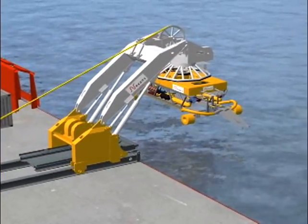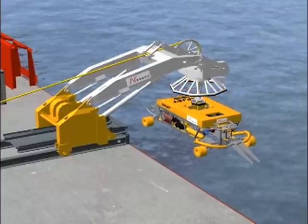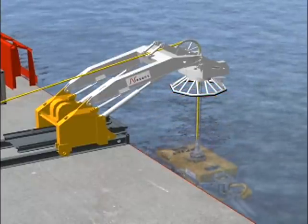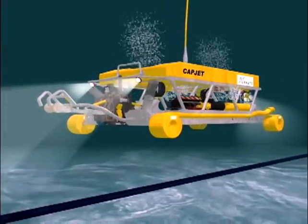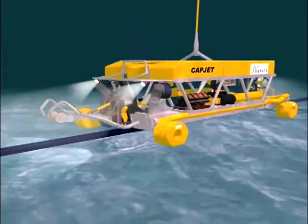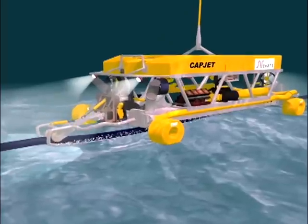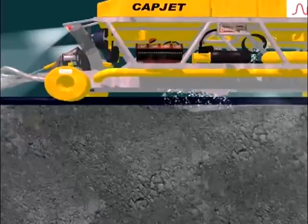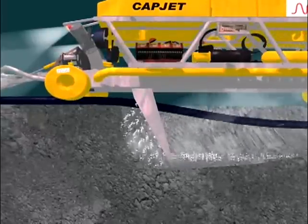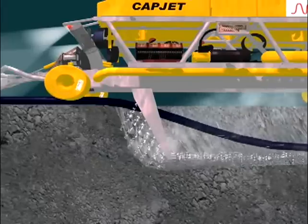Once the cable is on the seabed, the cable burial system is deployed. Using an innovative and low-impact system of water jets, it follows the cable path, digging a temporary trench of only a few inches wider than the 6-inch diameter cable and approximately 3 feet deep to protect the cable against external mechanical damage.